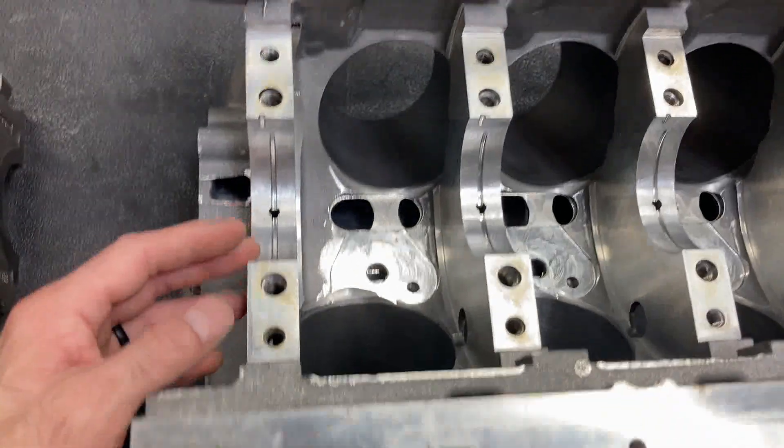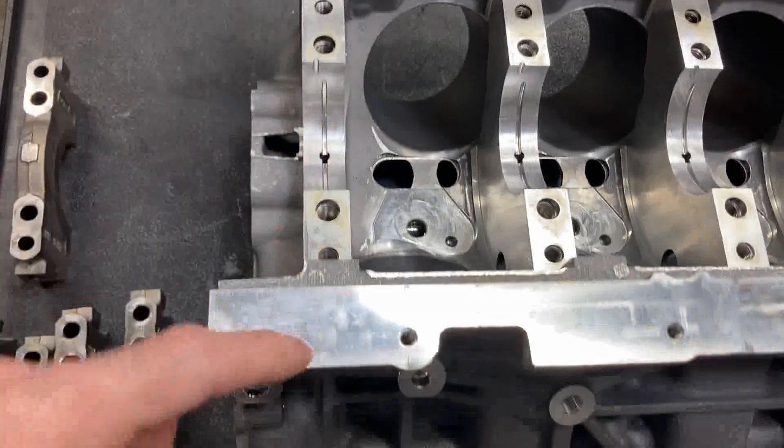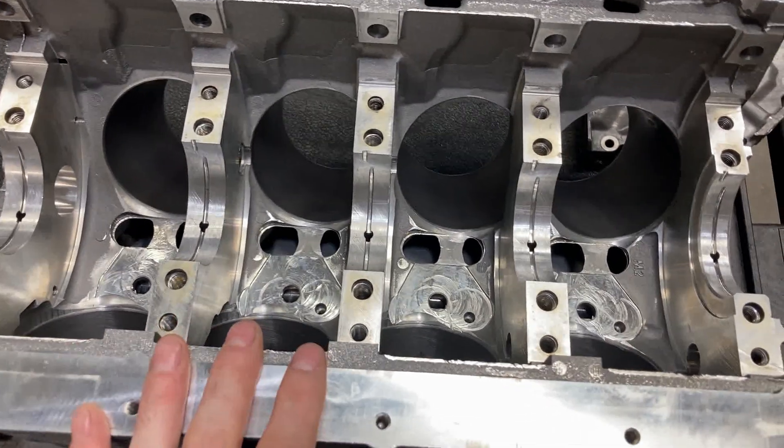So it's basically six-bolt mains — one, two, three, four, five, six. Pretty beefy on that end.